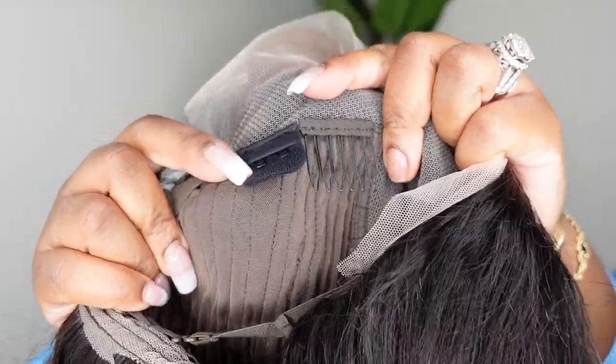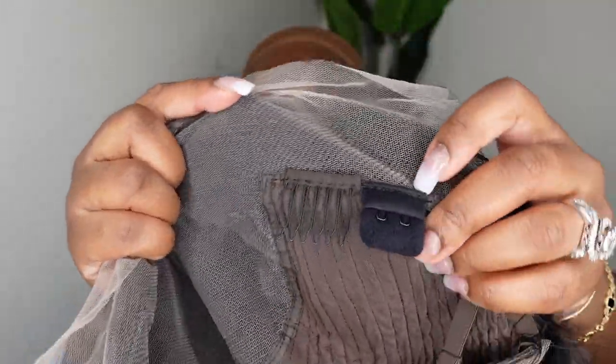This is a look at the inside construction of the cap. They did include an adjustable elastic band. I'm not going to use it today, but I was just showing you the clips.